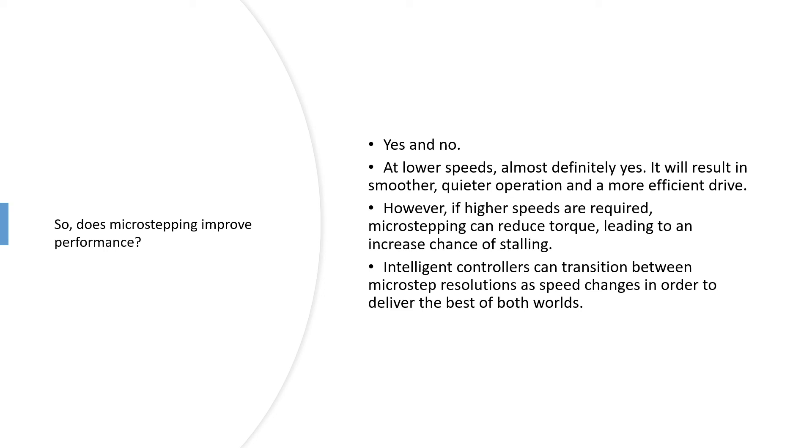A caveat to that: there are controllers available that can transition between the two. You could start with a high microstep resolution — 1/256 for example — and then as the speed builds up it transitions to something like 1/16th or even down to full steps. If you need to run the motor across the full speed range, that can make a big difference.